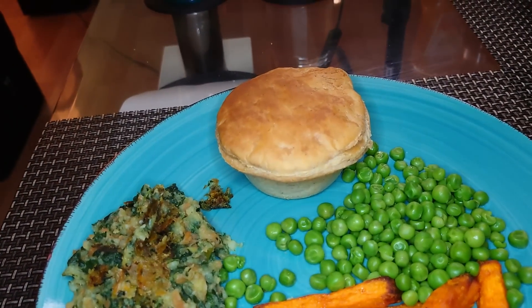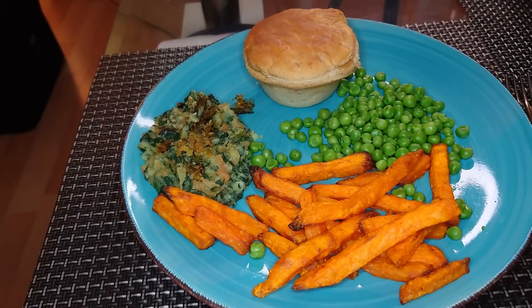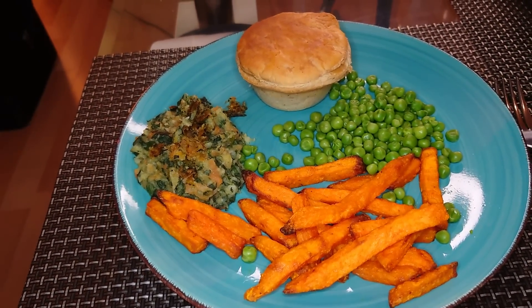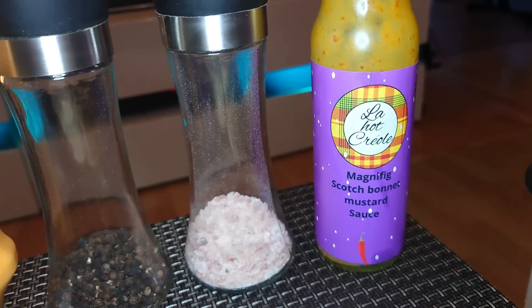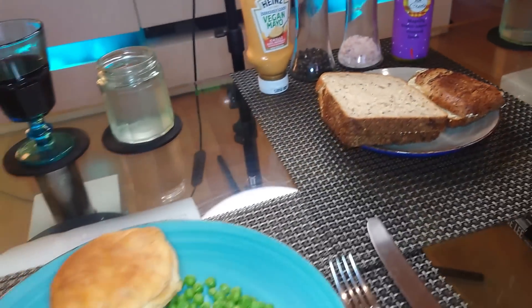Where the rest goes: no meat — Plant Chef no-meat pie — the last of a bag of sweet potato fries I had in the freezer, and some peas. I've got a bit of sauce, a bit of hot sauce, a bit of mayo, a bit of bread, a bit of telly.